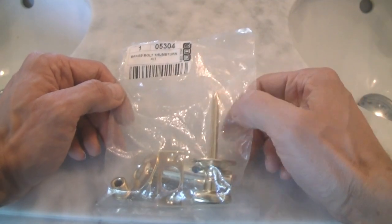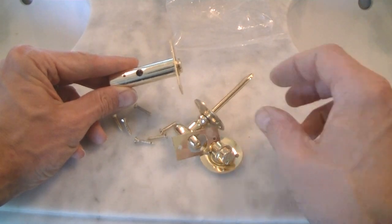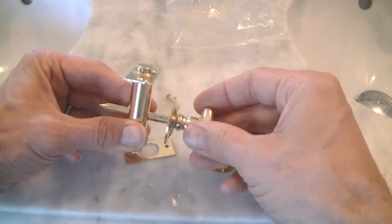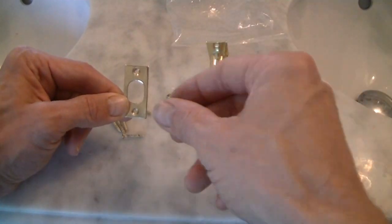If you look at one of these and think it's going to be really involved to install, I'm going to show you right now that it's actually a really simple thing to do. Taking a look at what comes in the brass thumb turn kit: we've got the bolt itself, we've got the thumb turn — that inserts in there like that — and we've got the little brass plate that goes in the door frame.